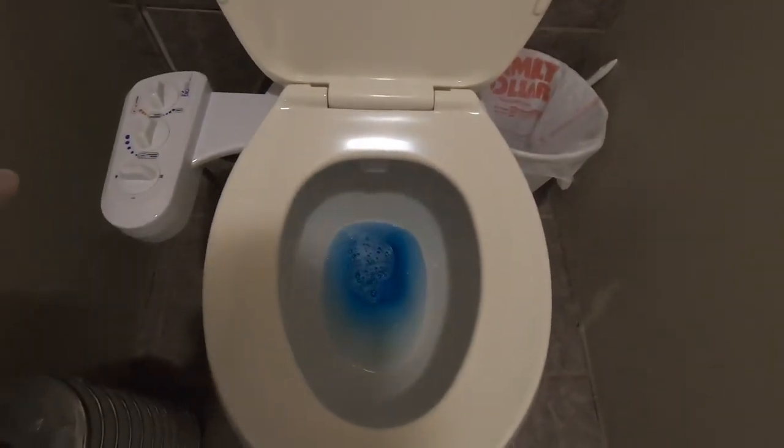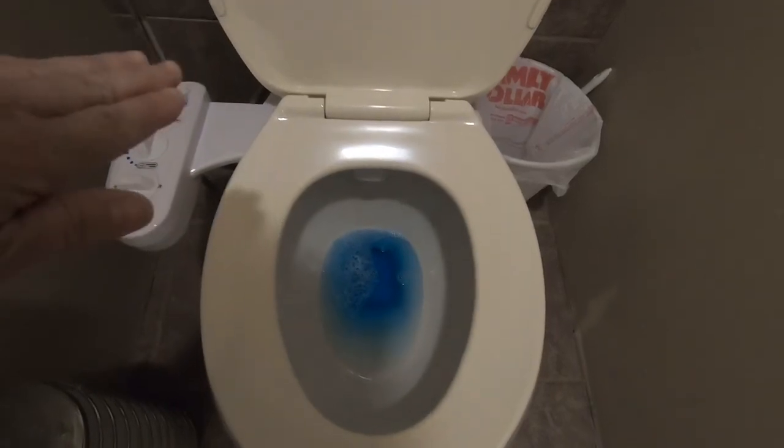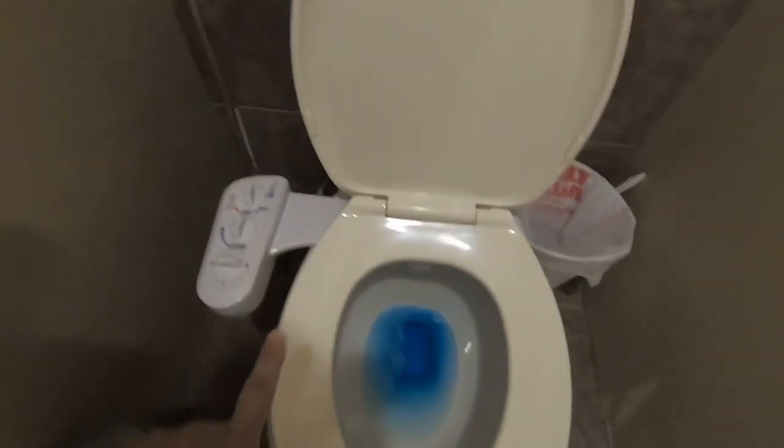This thing cost me like 50 bucks. It just connects to — how we did it was connected it back there to the water line, the water that goes into the tank.